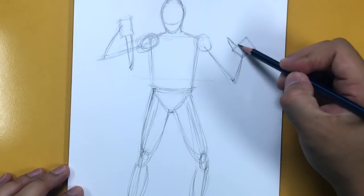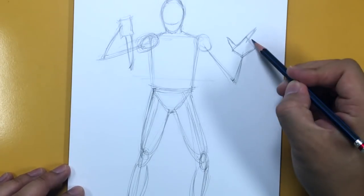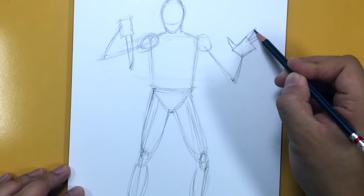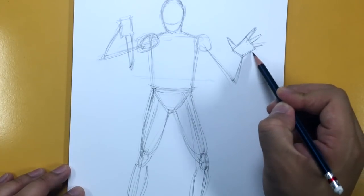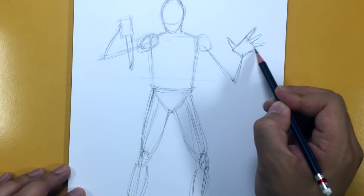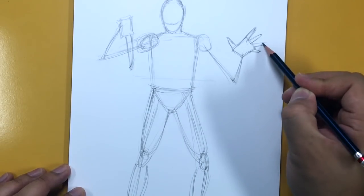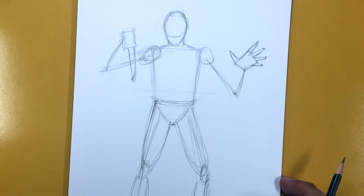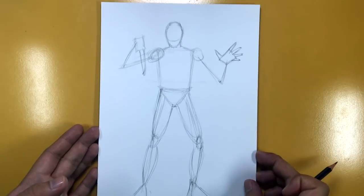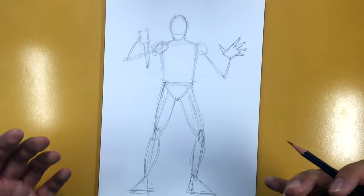Let me zoom in slightly. There's the thumb, and one finger. I'm going to spread these fingers — ring finger, then the index finger right here. That's where I want those fingers. It looks a little weird right now, but here is a rough outline of the Ghost Face pose.